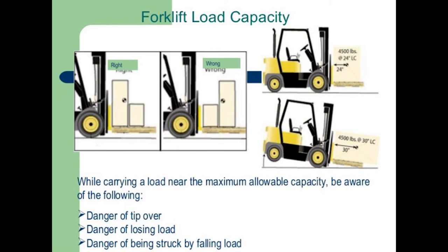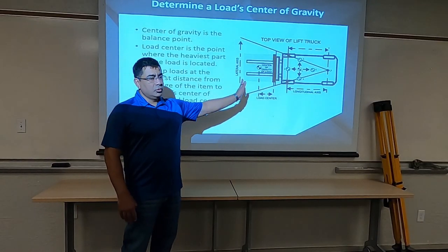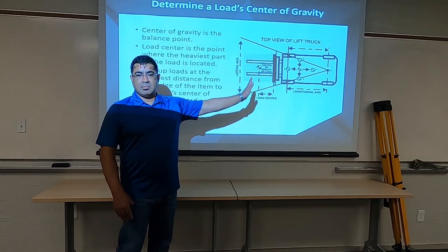Any object that we pick up has to be in the center of those forks or less. So essentially, the center of gravity should be at two feet or less from the mast.